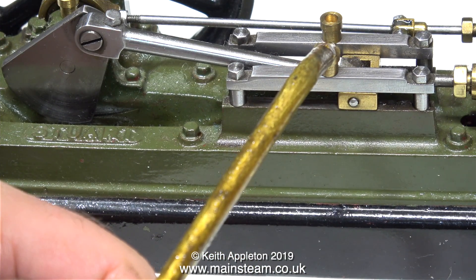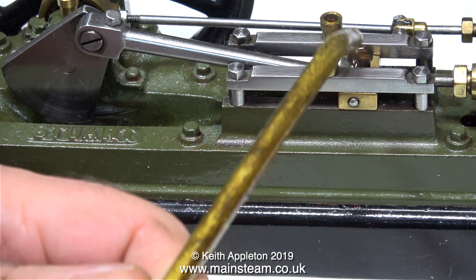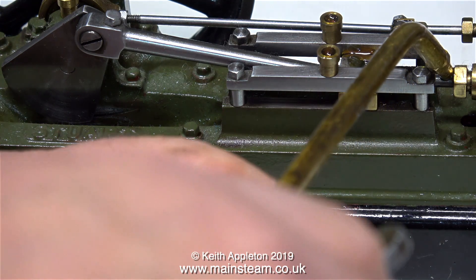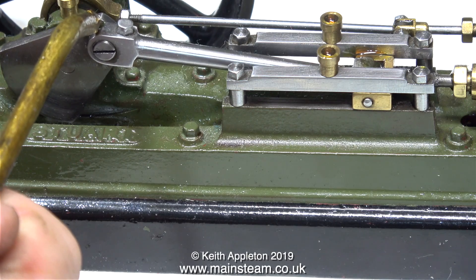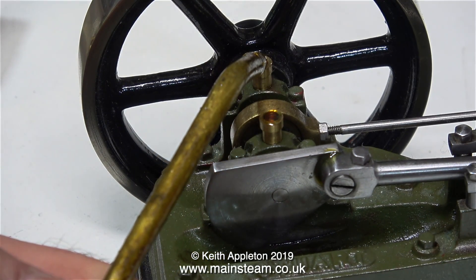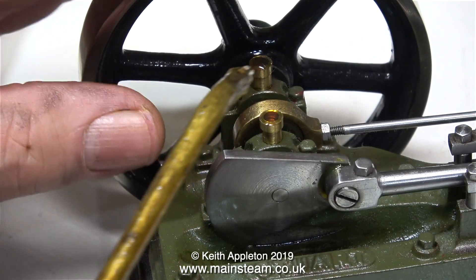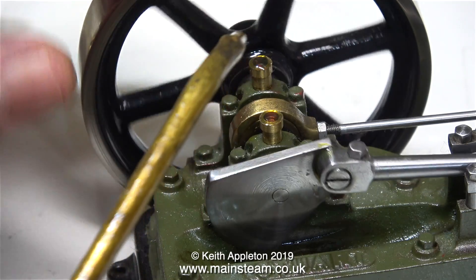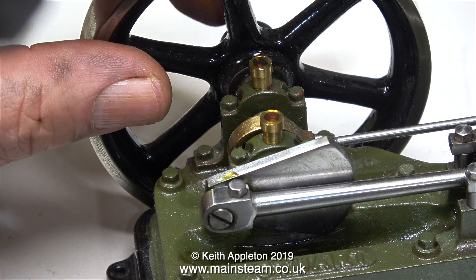Before I find out if it's going to work, I'm going to lubricate every moving part of the engine, because the engines are very dry — they haven't been run for a long time. Lubrication is very important; it's never a good idea to just put some compressed air into an engine and hope it works. You would probably find that it would work, but it's always a good idea to oil the engine first. As well as oiling the main bearings, don't forget the eccentric and the big end — and it feels much better already.